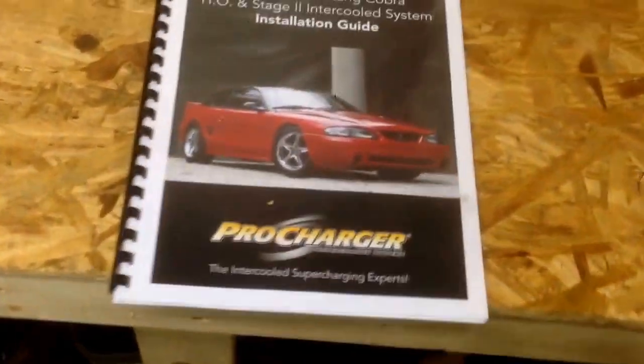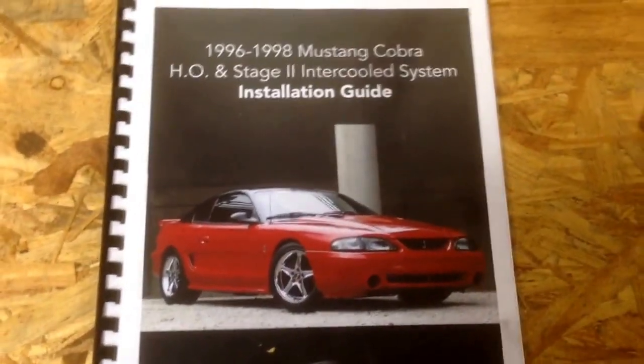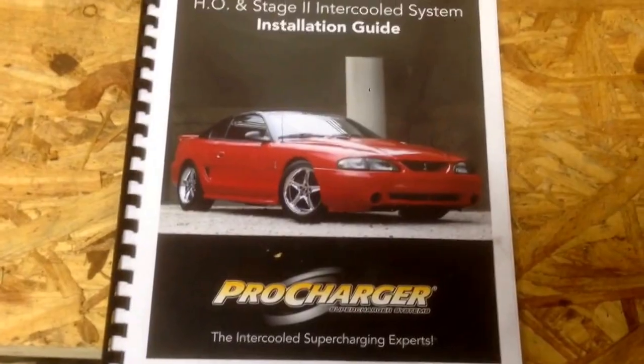It's been a few weeks since I made a video update, so this is just an update video on my 98 Mustang Cobra Pro Charger build.